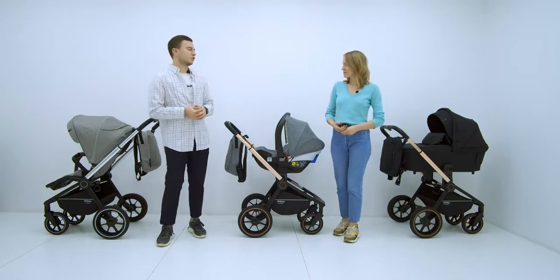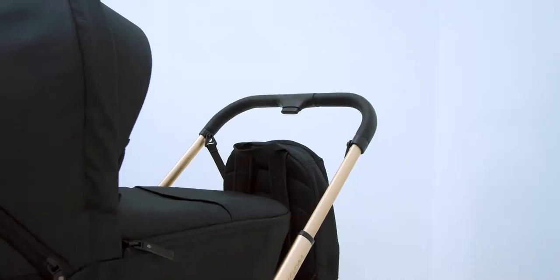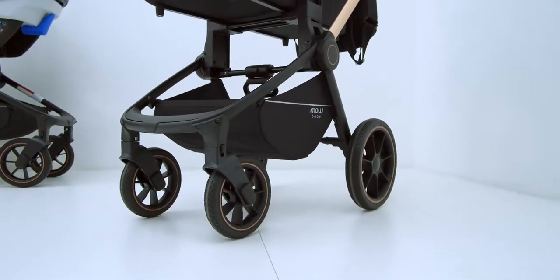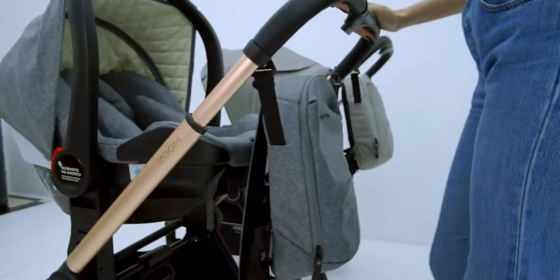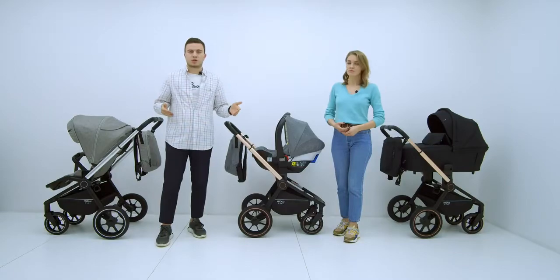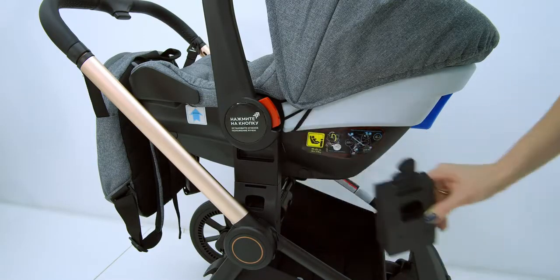The stroller comes with special adapters. These adapters are needed to mount the bassinet and the car seat onto the stroller chassis. For the bassinet this is very convenient — it raises the bassinet higher so the parent does not need to bend down. As for the car seat, these universal adapters also allow mounting it onto the chassis without purchasing any additional special adapters — the standard ones are perfectly suitable.